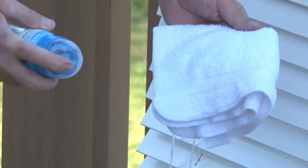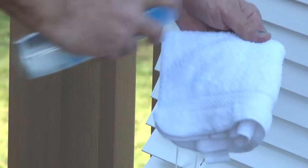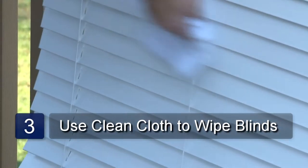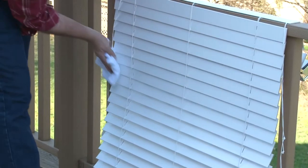Make sure you do not spray the cleaner directly on the wood surface but only on your cloth. Change to a clean cloth when the first one is soiled. Keep wiping until all dust and residue is gone. And that is how to clean wooden mini blinds.